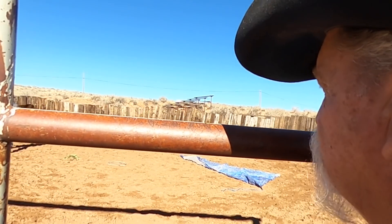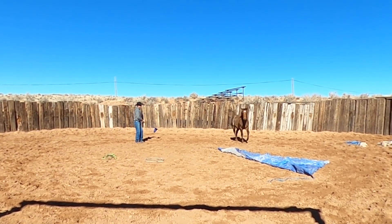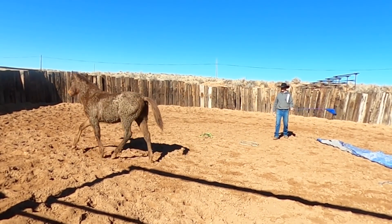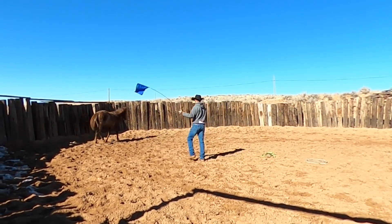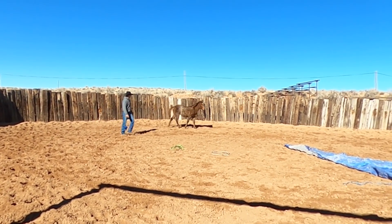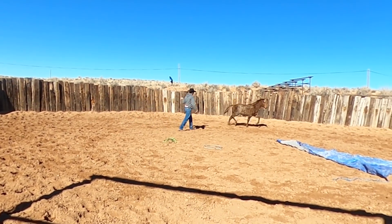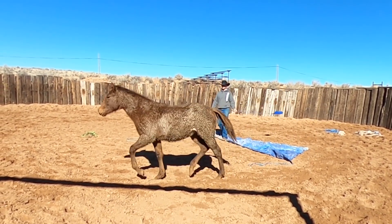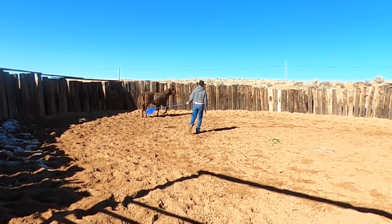He has two things he's thinking about: Lincoln's on the outside and Henson's on the inside. He started to make a change and then decided maybe not. There he went over the tarp really good again — he's never been over the tarp until today. He's been running in the pasture, so it's not like he's been in a stall being babied or pampered. You can see all the mud on him. He really wants to do the right thing — he just hasn't been around people and doesn't really even know how to be caught, so it's all new.